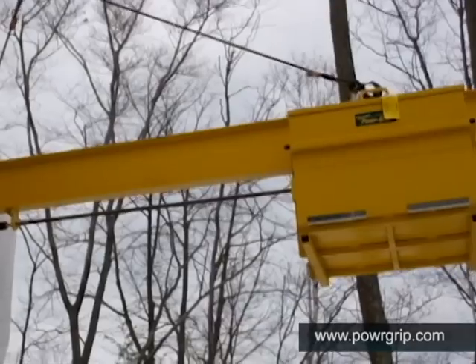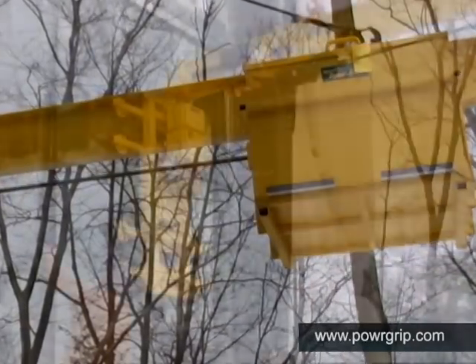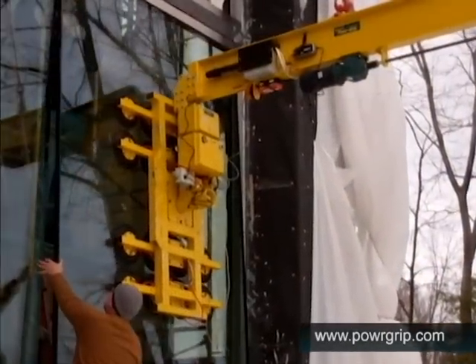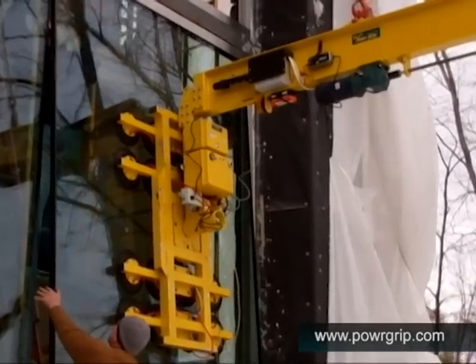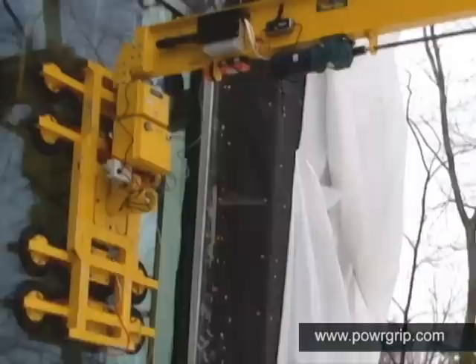Here the counterweight is moved to a slightly more forward position, allowing adjustment of the window's angle during installation. As seen here, the final glazing of this enormous window can be performed by just a few workers. Little effort is required to move the load into position.